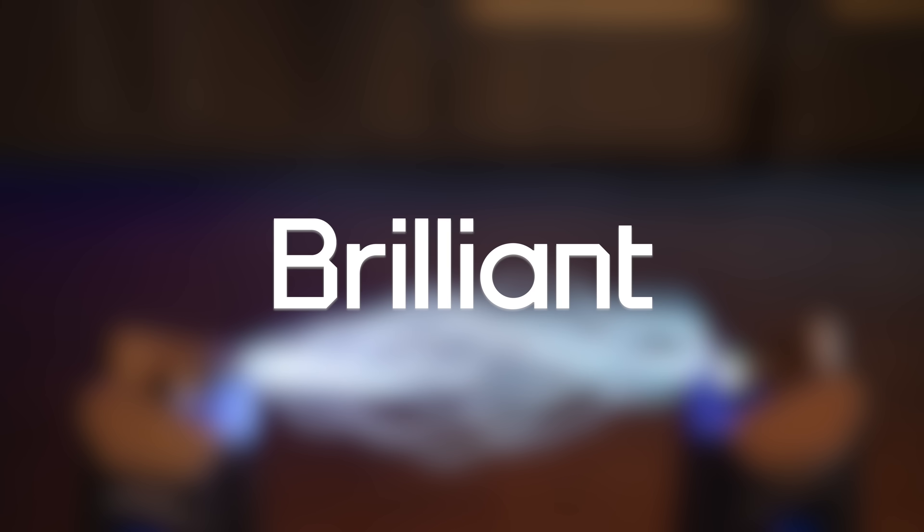This video is sponsored by Brilliant. I have over two decades of high-voltage expertise and experience building all types of high-voltage devices, and this project used both decades of experience. Let's dig into it.